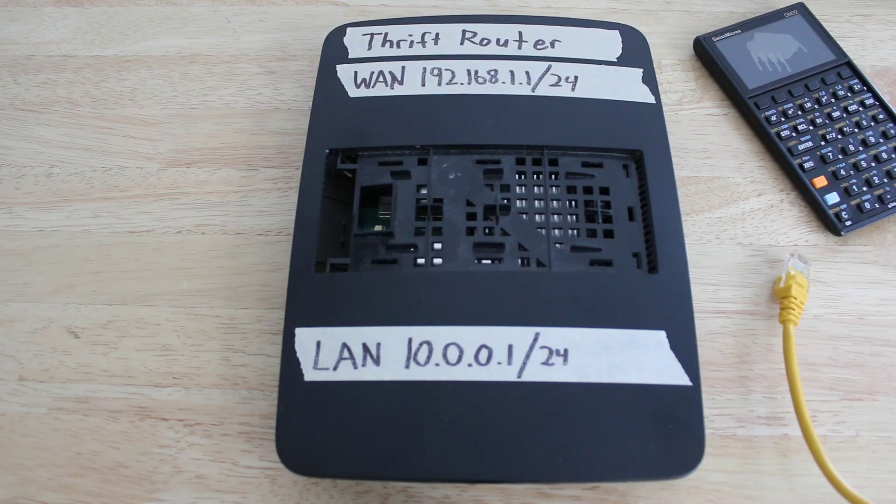The next step is to find yourself a cheap router. I bought this one used from a thrift store for about $10. It's a good idea before you start to factory reset this router.